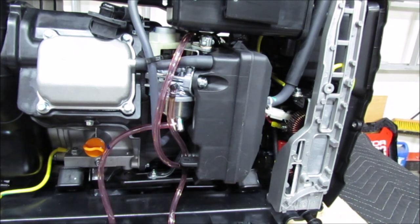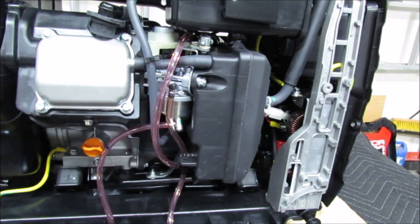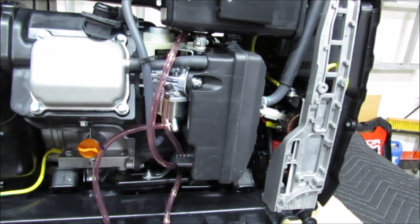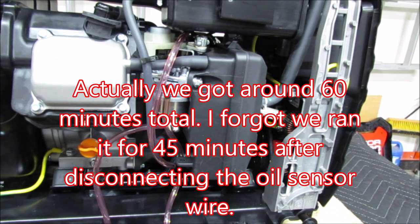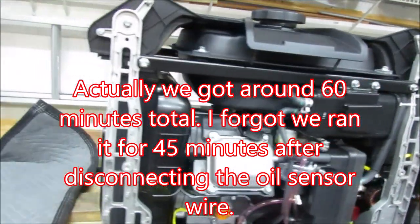He paid close to $900 for this — no sale, no coupon, over a year ago. And we got about 15 minutes total run time out of it: five minutes the first time, about ten minutes the second time, before it just quit while we had a vacuum pump attached to it. I've been messing with this thing trying to avoid the inevitable. So let me get to work.